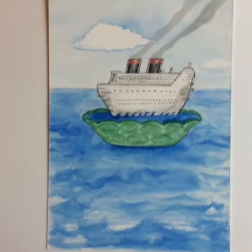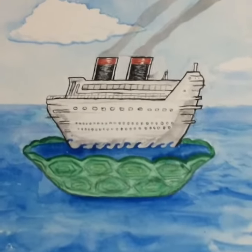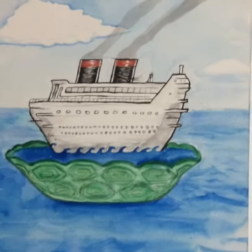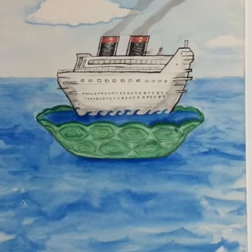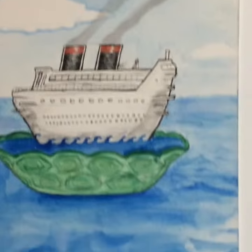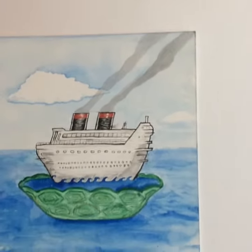Here we go again — this one is the Turtle Cruise, a watercolor painting on watercolor paper. It's a cute little squat cruise ship inside a turtle shell — triple shell for safety, maybe a tortoise. Anyway, there's no turtle living in there anymore; now it's full of water and it's cruising along.